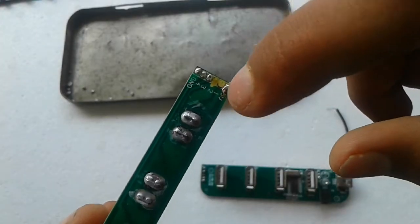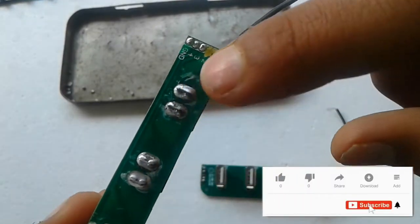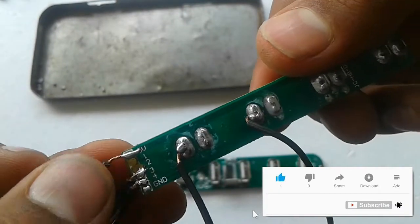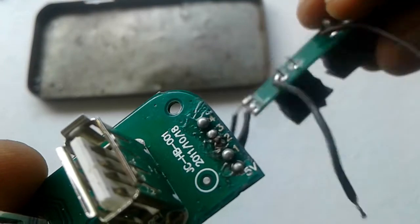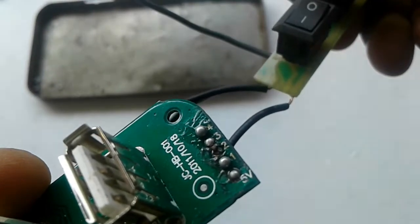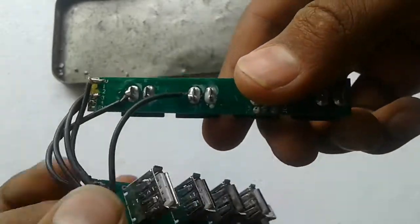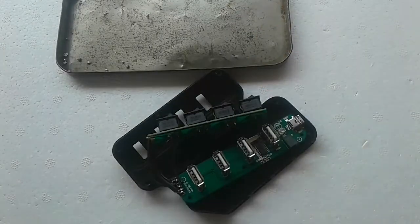I noticed that ports one and two are disconnected from here, so we have to attach wires there. I have attached the wires, and we need to connect all wires to their respective ports. After attaching all ports and completing the circuit, let's go for assembling.